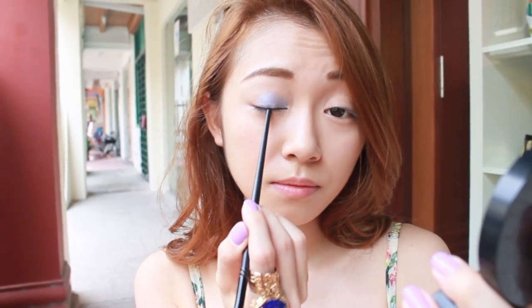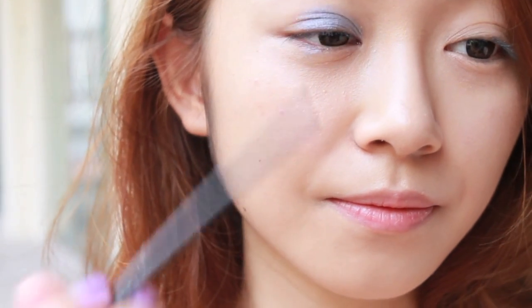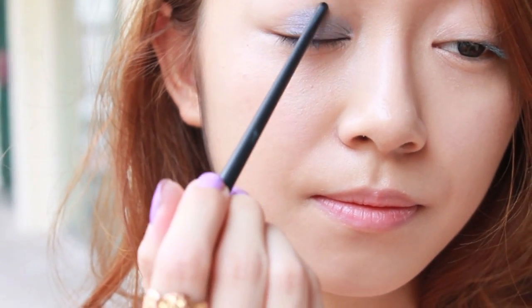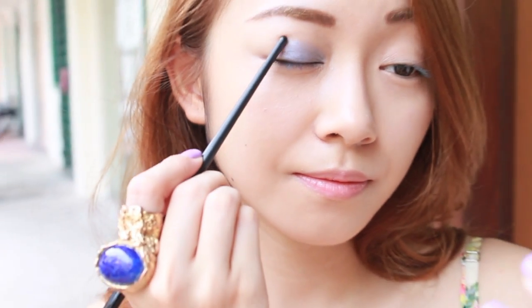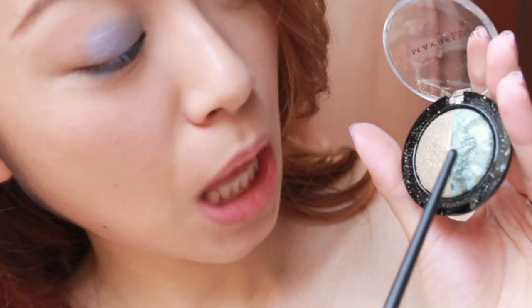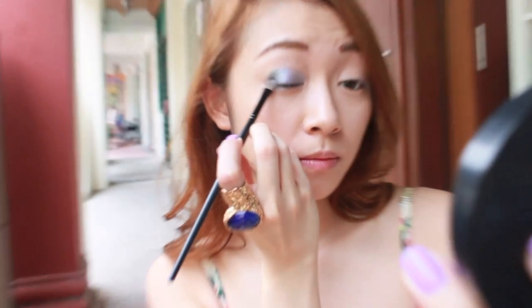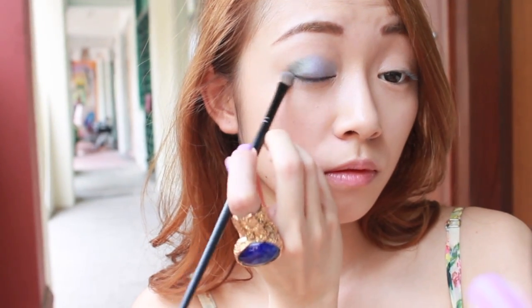For this tutorial, split your eyelids into three parts: the innermost corner is part 1, the centre is part 2, and the outermost corner is part 3. I'm using CH1 on part 3 — my favourite colour in the Hypercosmos range. It is a stunning olive green colour, marbleised with gold undertones.